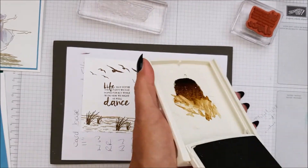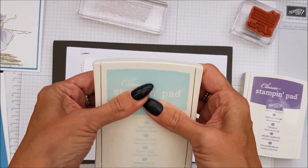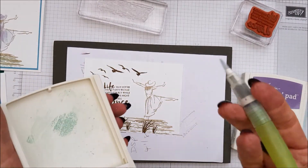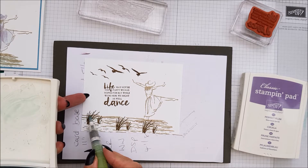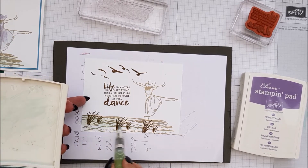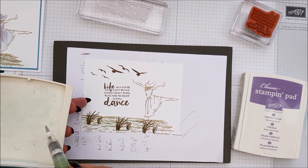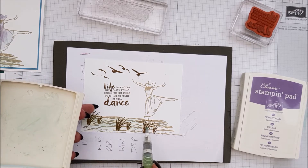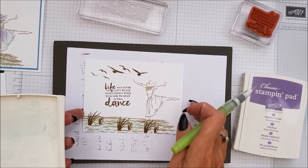We're going to put our inks away and bring in Soft Sky. Squidge your lid and with our aqua pen, just do a really light covering of this colour - you don't really want it too dark. It is literally just a wash over. Gives it this kind of bluey-green sort of effect.